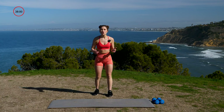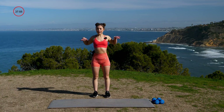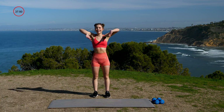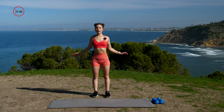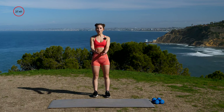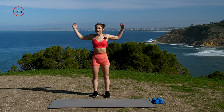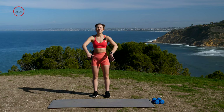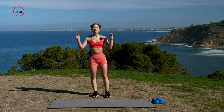Now we're going to go into some shoulder circles — get our shoulders ready. Going nice, big, wide circles to the back for ten. Nine, eight, get your arms involved, seven, six, four, three, two, one. Now bring it forward. Here we go — ten. It's a beautiful day to be alive, it's a beautiful day to be moving. What a blessing it is to be here together. Let's do this together. Four, three, two, one. Perfect.